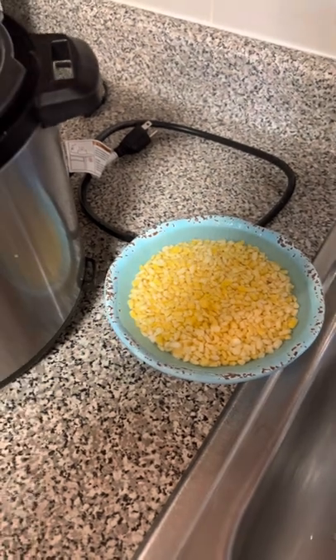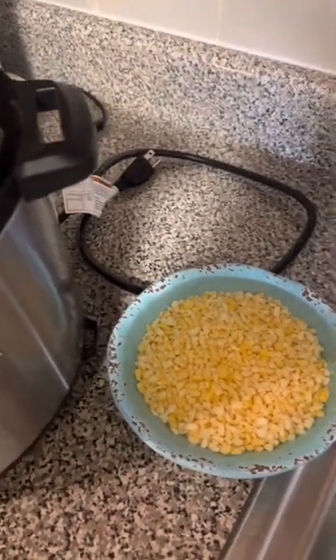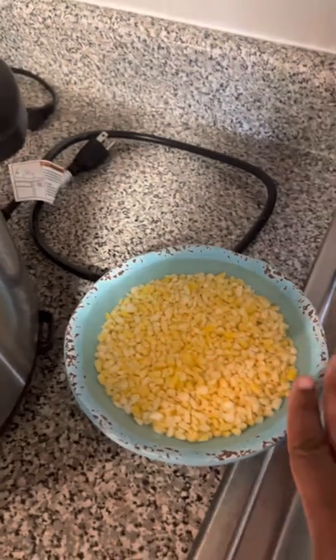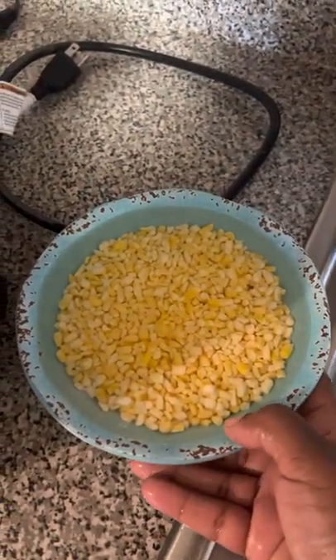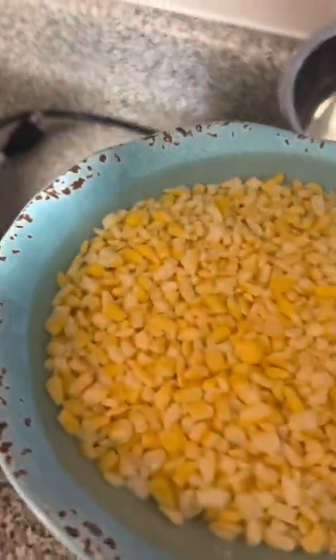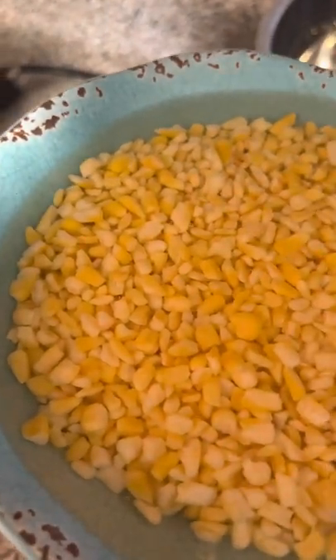Hey guys, welcome back to the Plumber's World! How are you guys doing today? It's Saturday, it's a weekend. So as you guys can see, I am going to be making a mini corn porridge. This is golden hominy corn — see it up close, it's hominy corn.